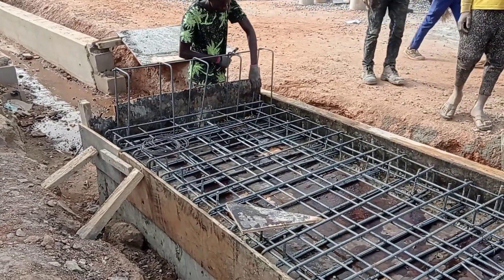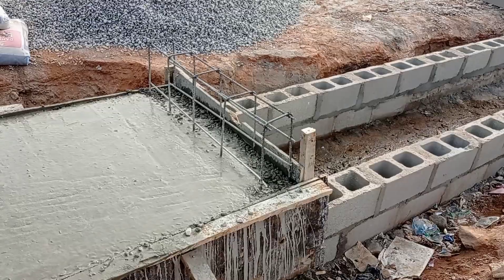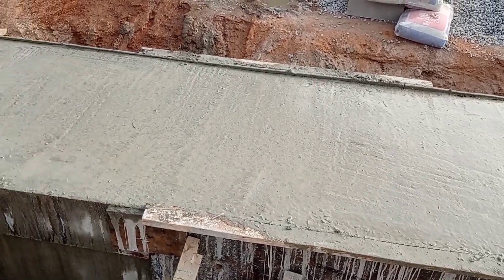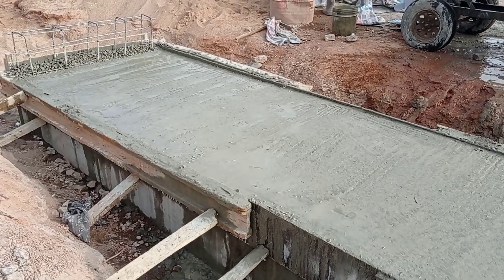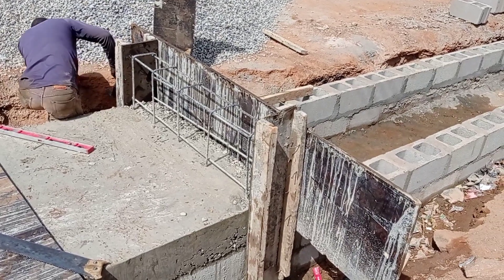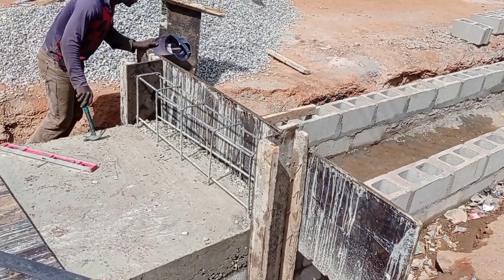Hi guys, hope you all are doing good. Welcome to my YouTube channel. Today in this video I'm going to share with you some details for the construction of a head wall. This head wall is going to be constructed for a box culvert. As you can see, the carpenter is placing the formwork for the construction of the head wall.